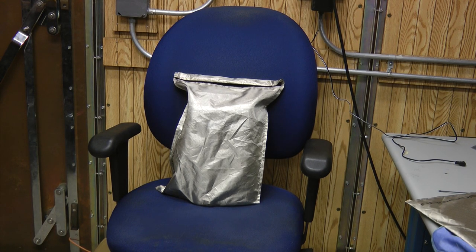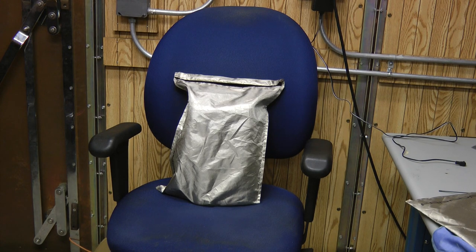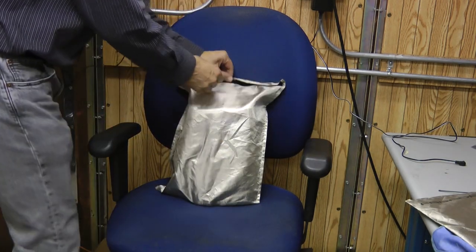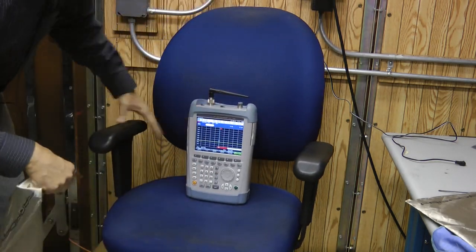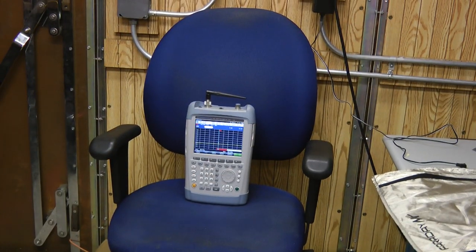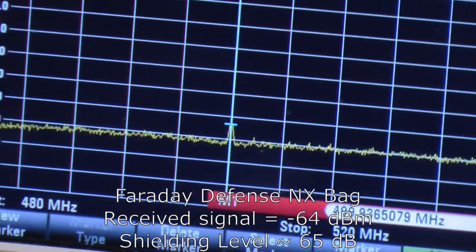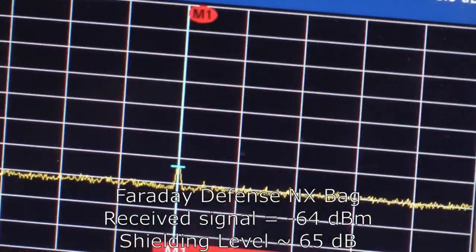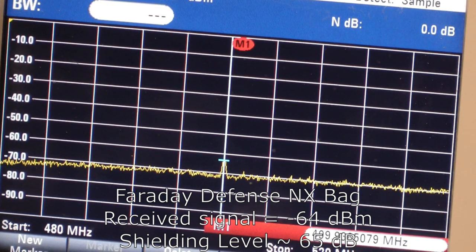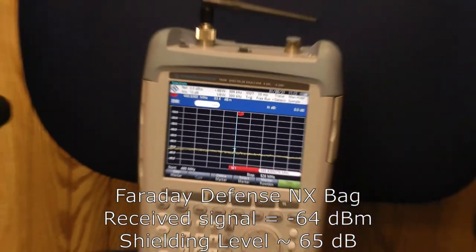The next bag we're going to test is the Faraday Defense NX bag. Turning on the generator, letting it accumulate, then turning it back off. This type of shielding material does a very good job, so I don't expect to see much signal here. There's a tiny peak still left, and it looks like it's down to about minus 64 dBm. So we got about 65 dB of shielding out of the bag — 60 dB represents 99.9% of the field reduced. Excellent shielding from the NX bag.